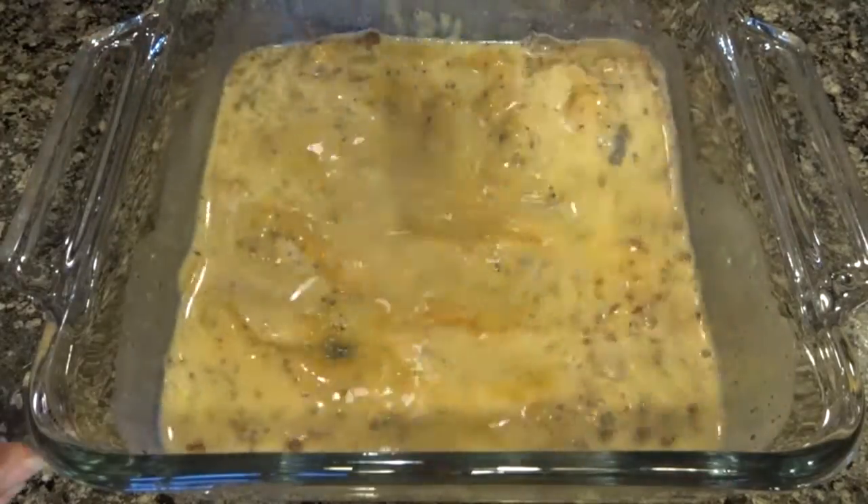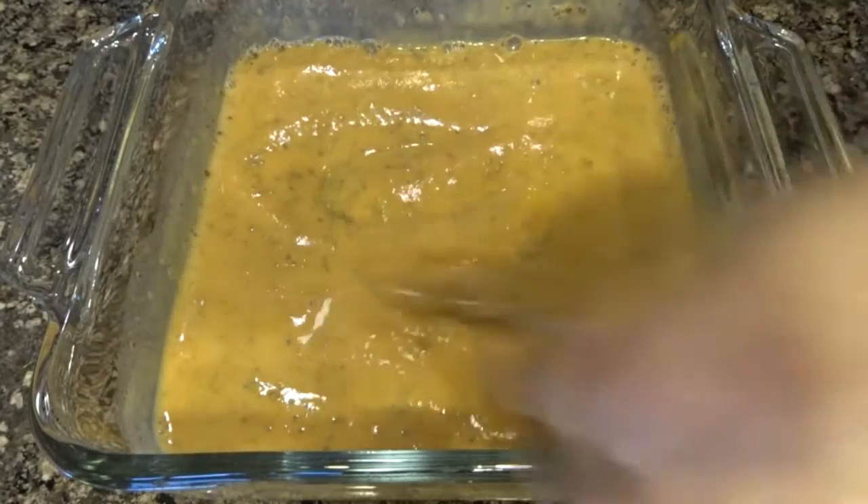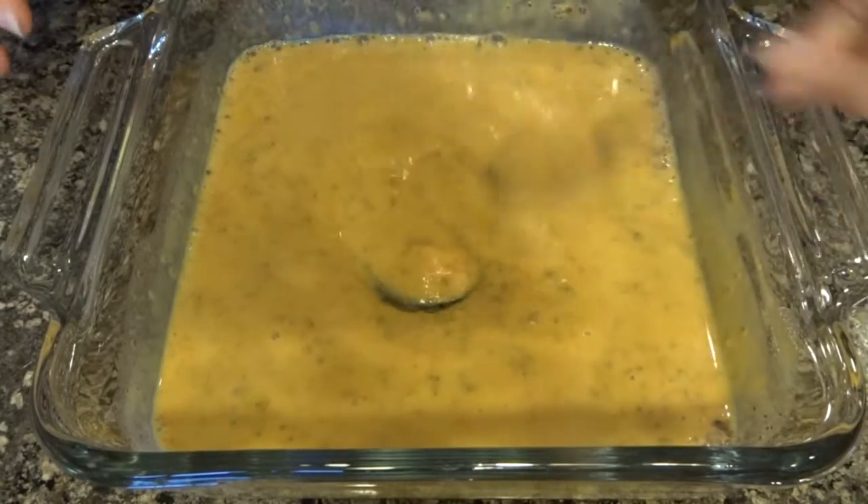Then you just want to mix that all together until the pumpkin is completely incorporated. It would be a lot easier with a whisk, but I guess I was just too lazy to get one out.